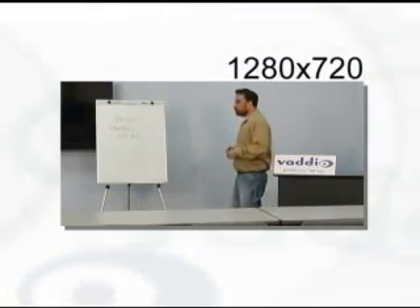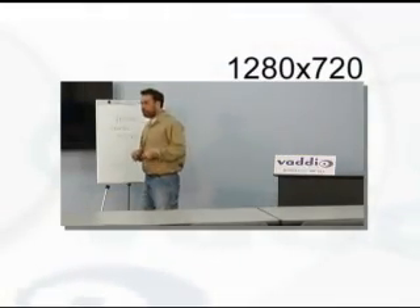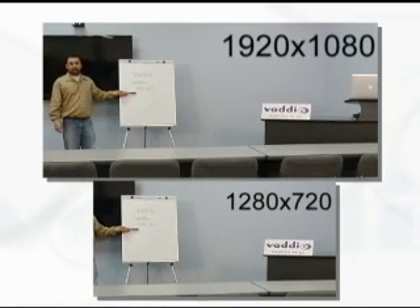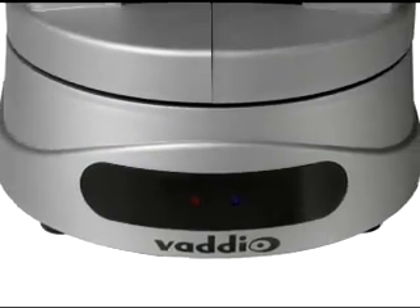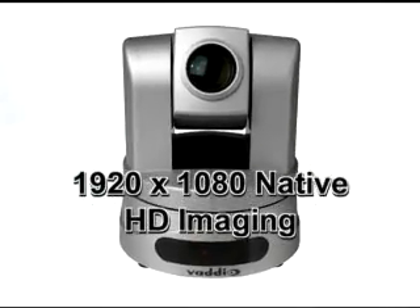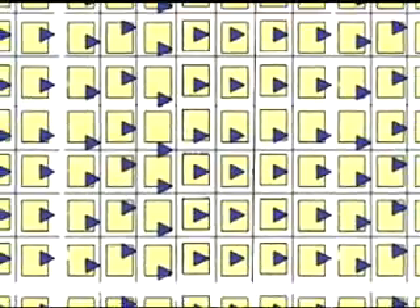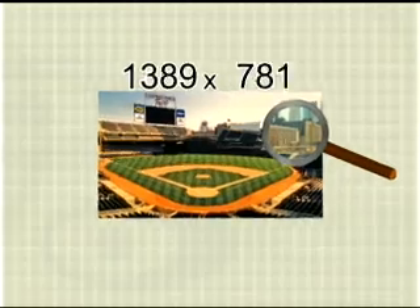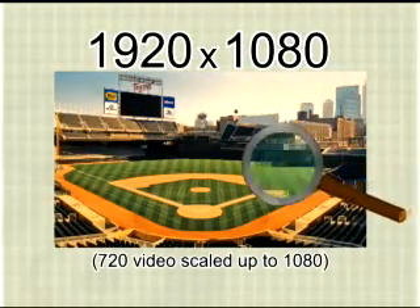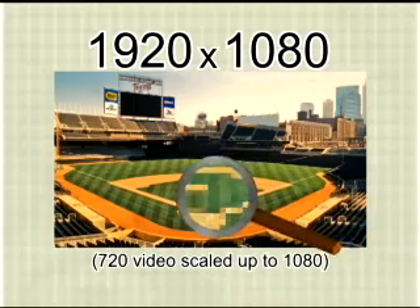Let's take a look at a live shot. This is a shot of our presentation area at native 720p resolution. This is the same shot with the camera switched to 1080p native resolution. The Clearview HD 20 PTZ camera is the first single chip camera to achieve true native HD imaging. Because traditional CMOS pixels get really small in sensors larger than 2 megapixels, most HD video camera manufacturers produce scaled images. They take a native sensor resolution of 720 lines and upscale them to a resolution of 1080.